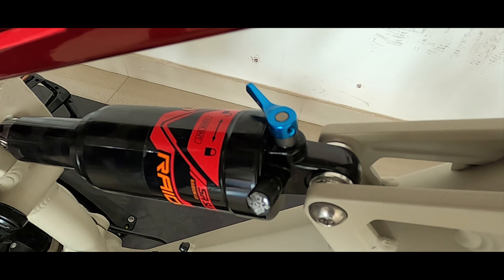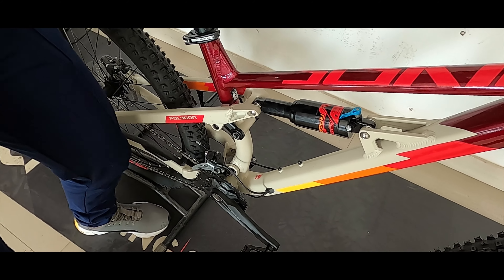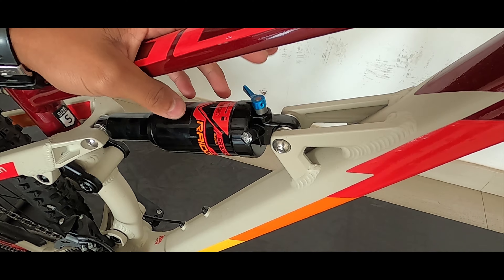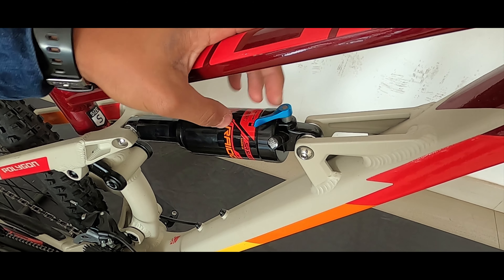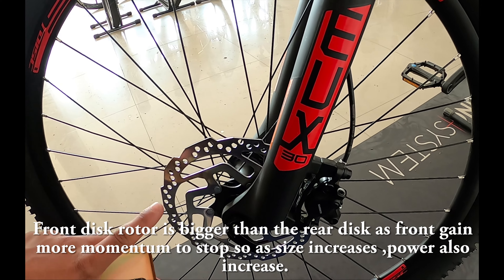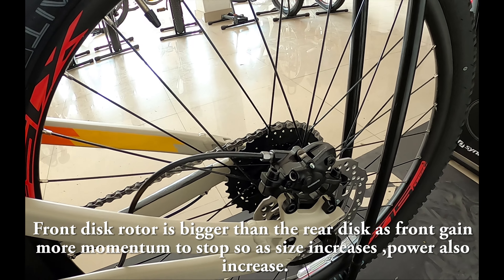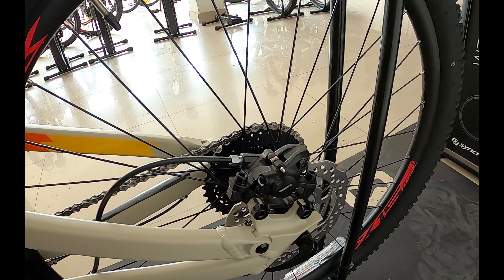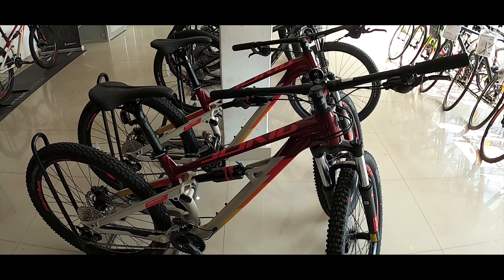We will be able to manage the suspension here — it's called lock-off. When it's called lock-off, we have to lock off and then make more adjustments. We can lock off and keep it. The rotor is 180mm front and 160mm rear. When you have a disc brake, you can see the mechanical disc brakes on the other side — the mechanical disc brakes are less precise than the hydraulic disc brakes.